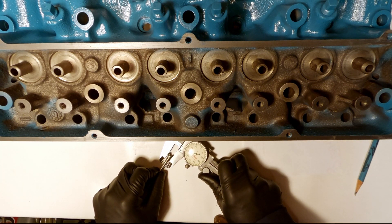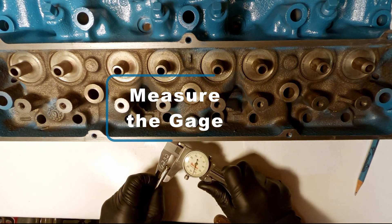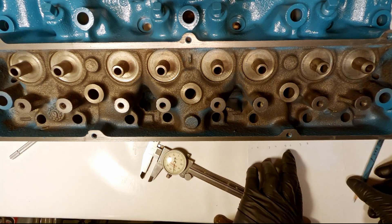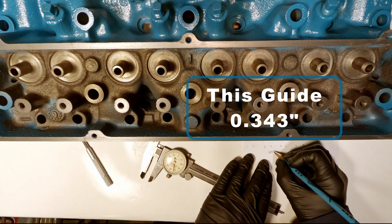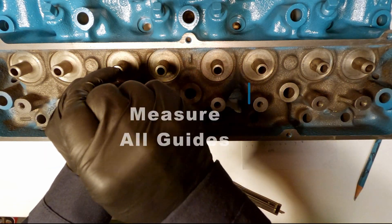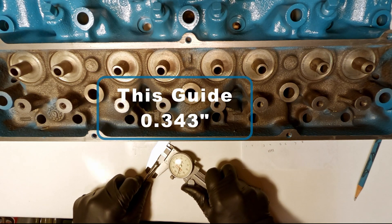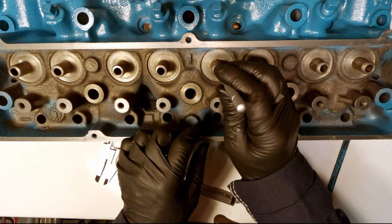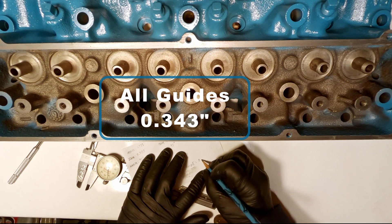Now I take my dial caliper and I measure the gauge. This guide measures 0.343 inches. When I checked all the guides, they all feel the exact same — I think we're going to have a 0.343 inch guide the whole way across.